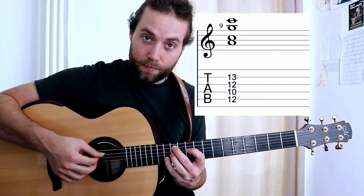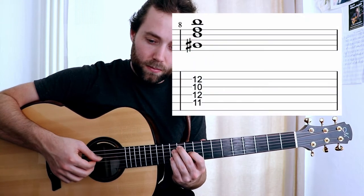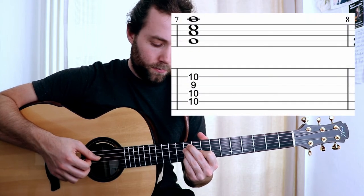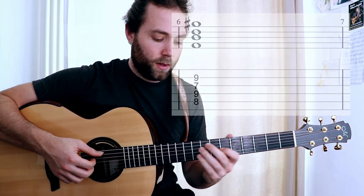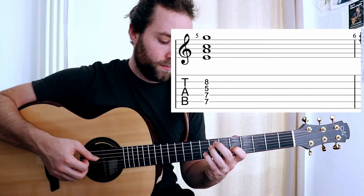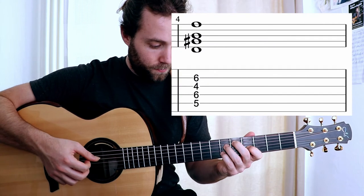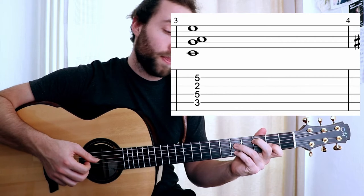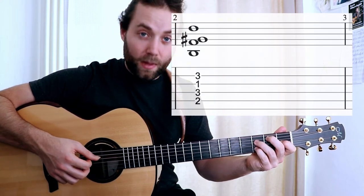Coming down: A minor, G sharp diminished, A minor with a G in the bass, F diminished, A minor with an E in the bass, D diminished, A minor with a C in the bass, B diminished, and A minor.